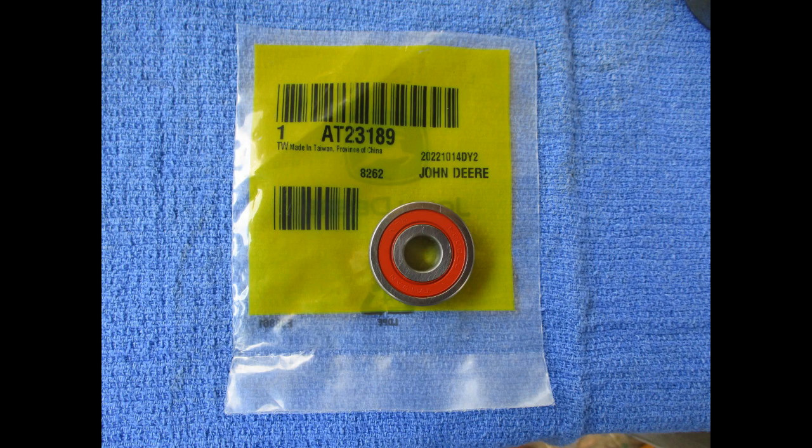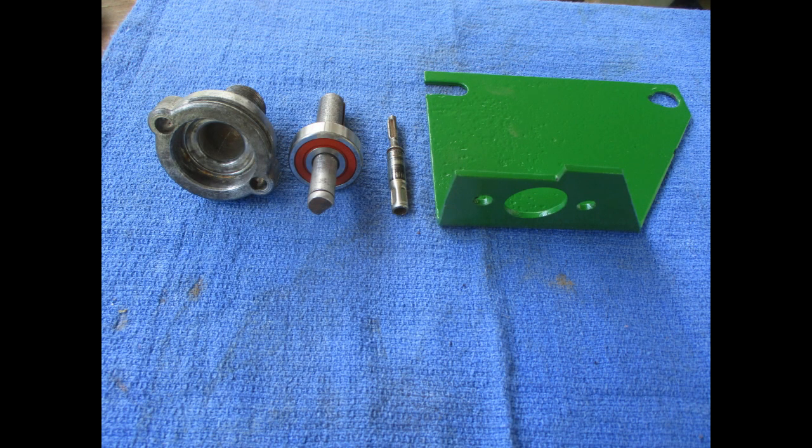A new bearing is part number AT23189. The parts are cleaned up and the new bearing installed on the shaft.